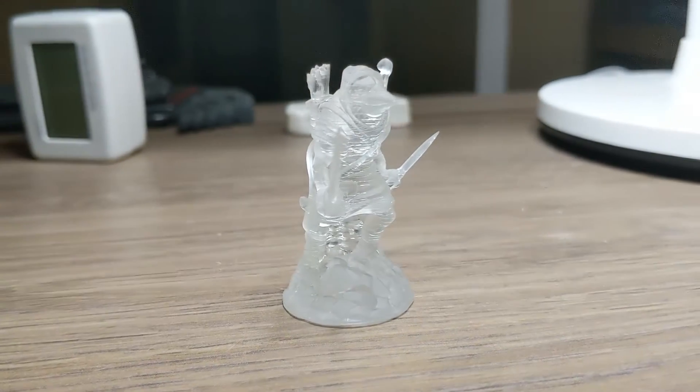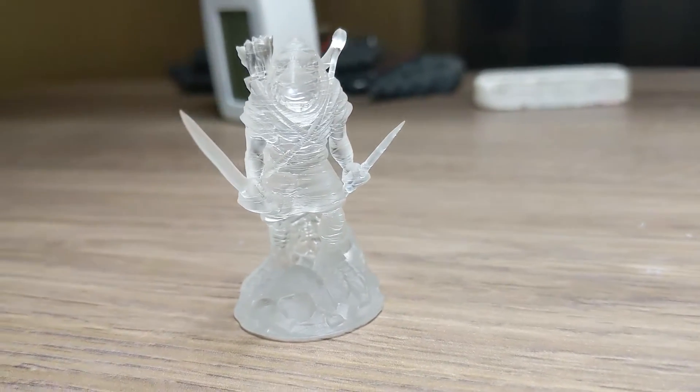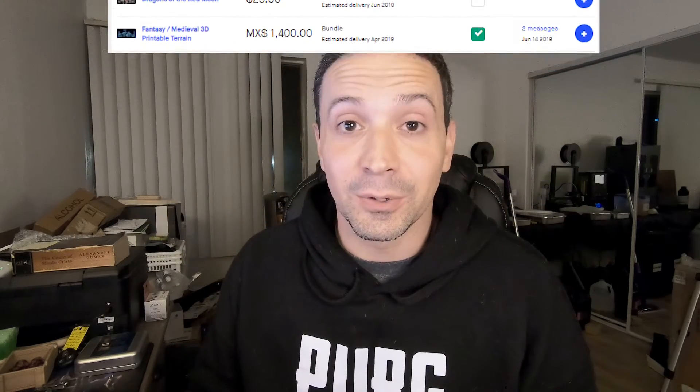And the next one I printed I got off their shop, which were some Raven Folk that I'll be using for an upcoming campaign. And other than that, I've got about $300 worth of Kickstarter pledges that have recently ended or will be ending soon. So I think I might have a problem. But until I get help for it, we've got a lot of things to print.